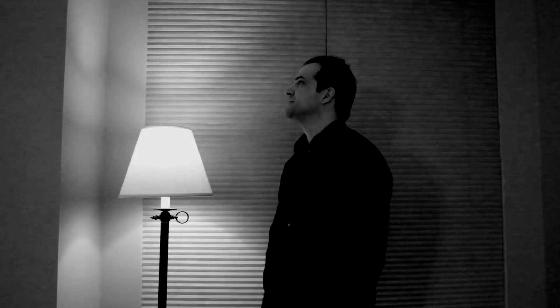Life. A constant flux between stillness and movement. Kind of like the new Flux playing cards. So just what is this deck like? Let's find out.